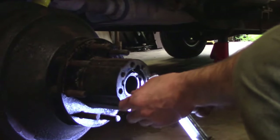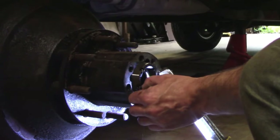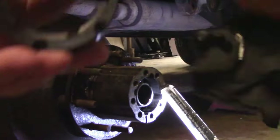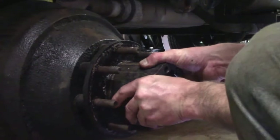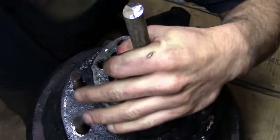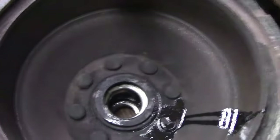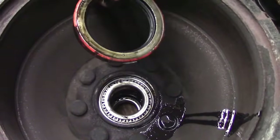This is the ring that holds the pressure on your wheel bearings. We didn't have the correct tool to get it out or put it in, so we just used a punch. They do make the correct tool. Here we're driving out the wheel seal, the axle seal, and you can see there it is.